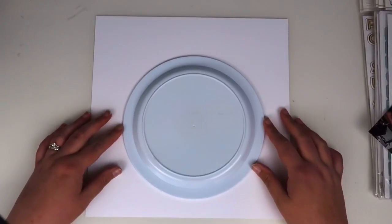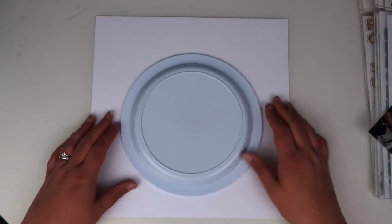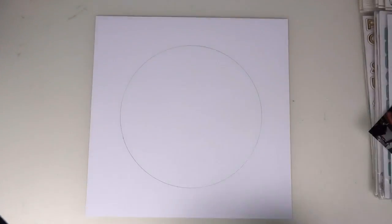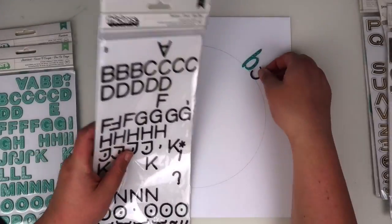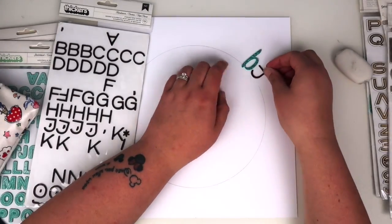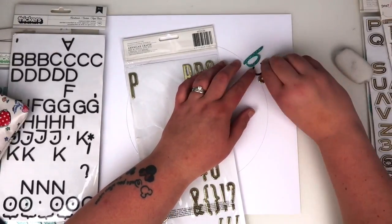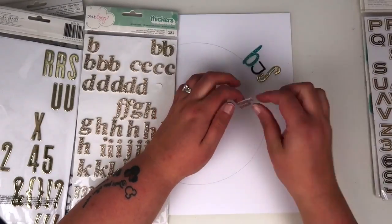Today I took inspiration from the last layer I did where I had the curve of Z's across the page, and I'm going to create a circular design using up some Alphas that wouldn't generally get used. I've pulled some different colours from my Alpha stash — a black, some gold and some teal — and I'm just going to start lining them up next to each other so they're touching in a circle. I've just used a plate to draw around to create my circle.